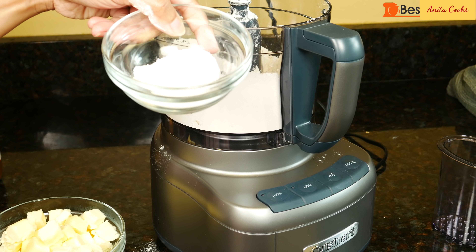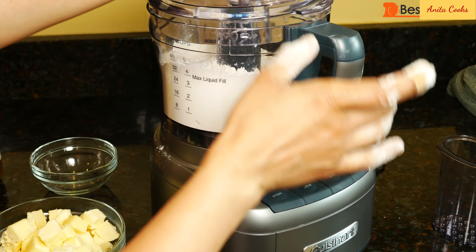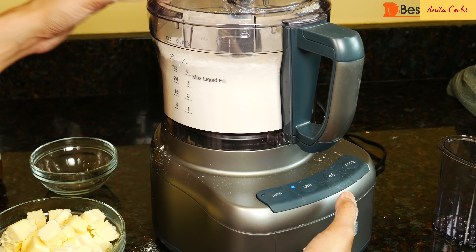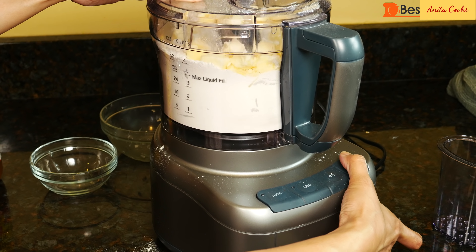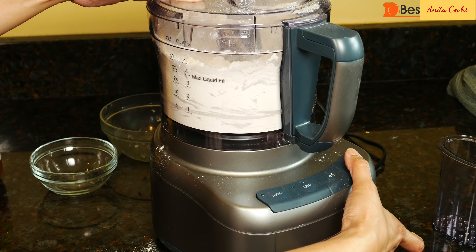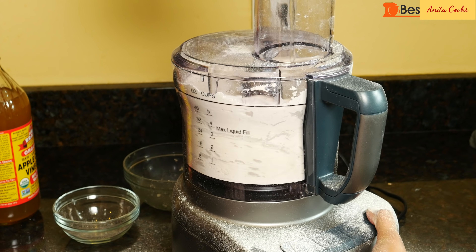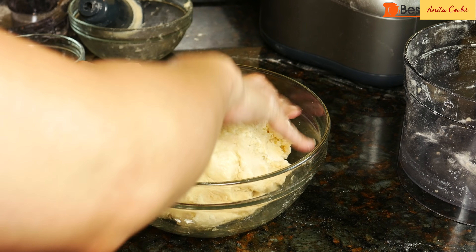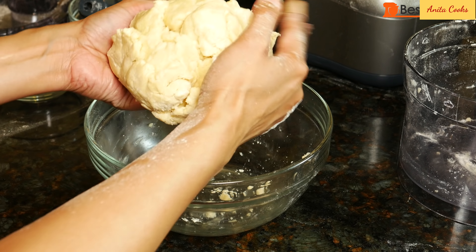To make the dough, I put all-purpose flour, salt, and sugar in my food processor. Mixed it on low speed, added cold cubed butter and pulsed a few times until the mixture looks like coarse crumbs. Pour in a little vinegar and ice cold water. Pulse until the dough just comes together. You don't have to wait for it to form a ball because it'll be over mixed by that point.